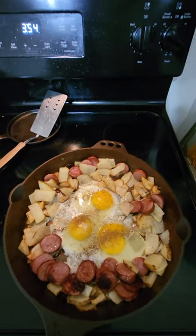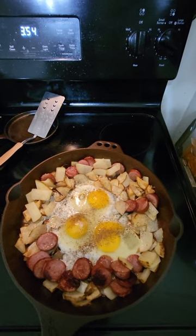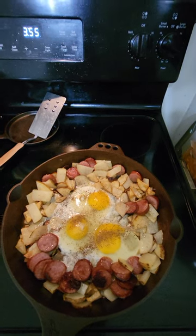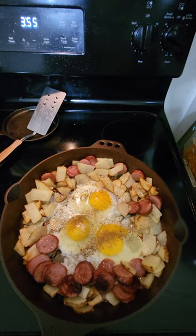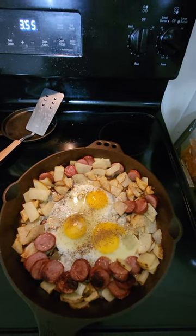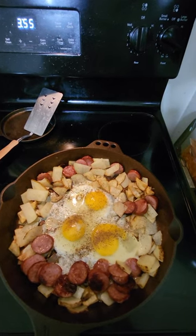So far it appears that the two layers of seasoning I put on this after cleaning it is doing a lot better than the original seasoning. Hopefully once I'm done I can take it and everything will pop out, and then I won't have to worry too much about it when I strip it down and totally re-season it.